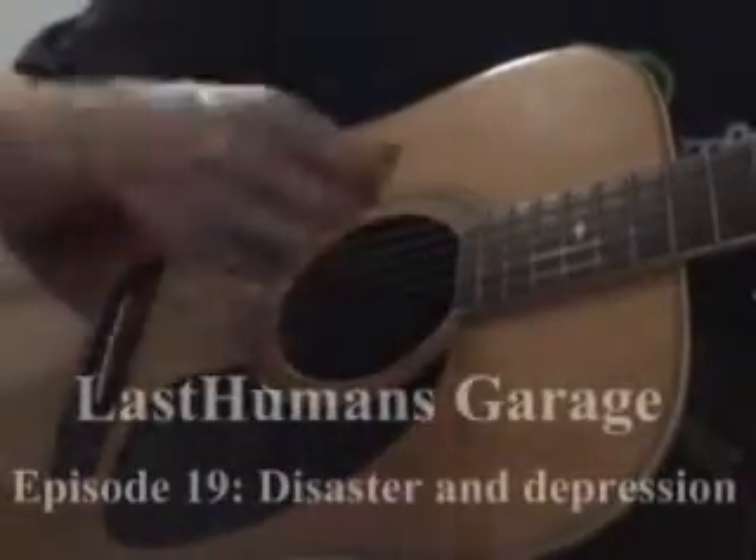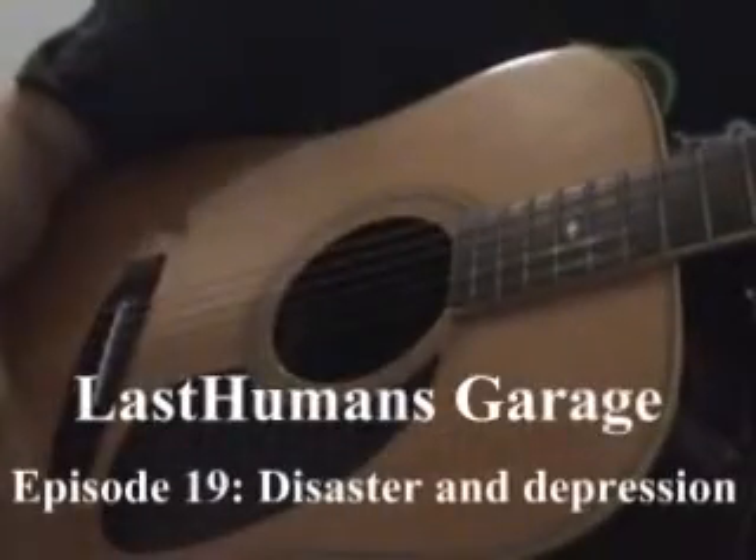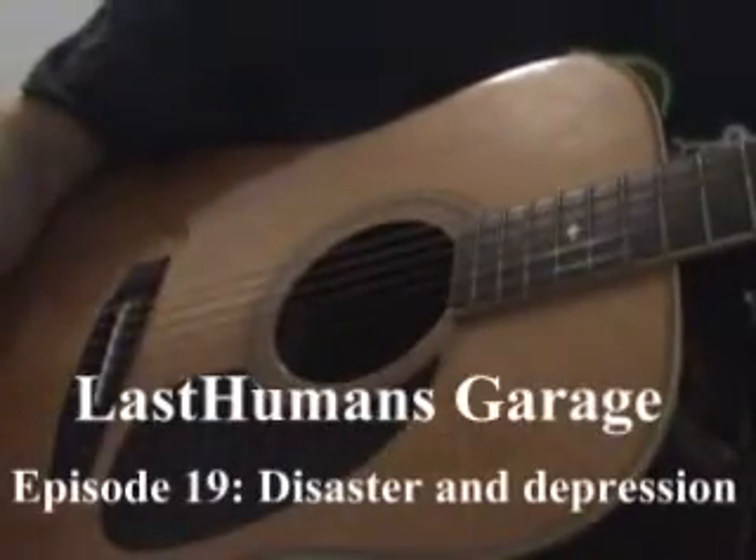Welcome to Last Human's Garage - there's always something new to do. Looks like my worst nightmare has happened. Something ain't right.